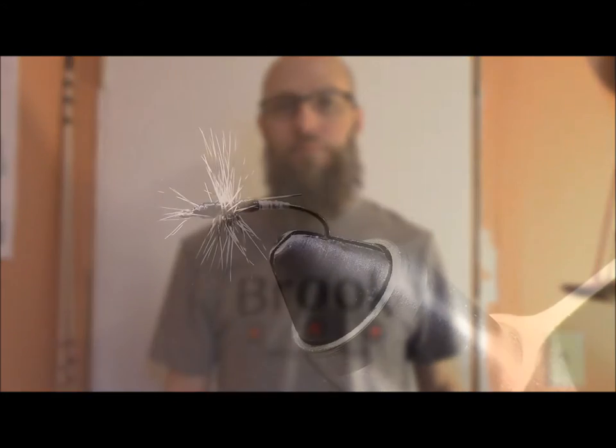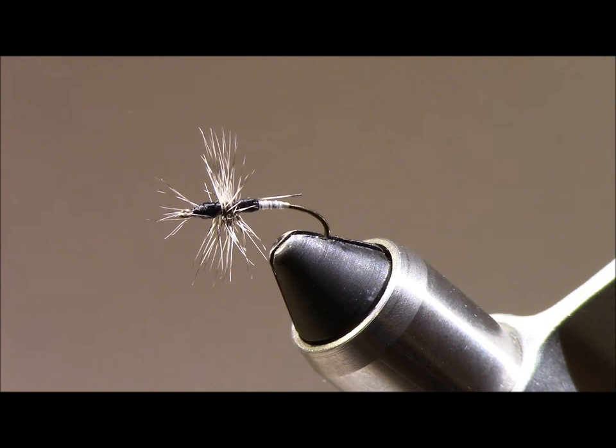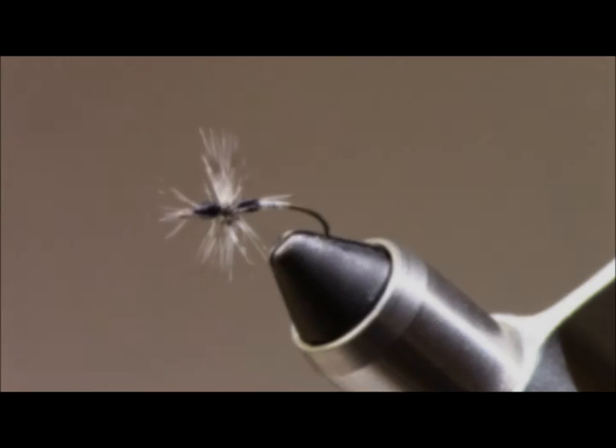Today's episode of the Tenkara Kebari Flybox is brought to you by Brook Fishing Equipment. In this episode we are going to be tying the Tenkara Grasshopper Yin-Yang Kebari.